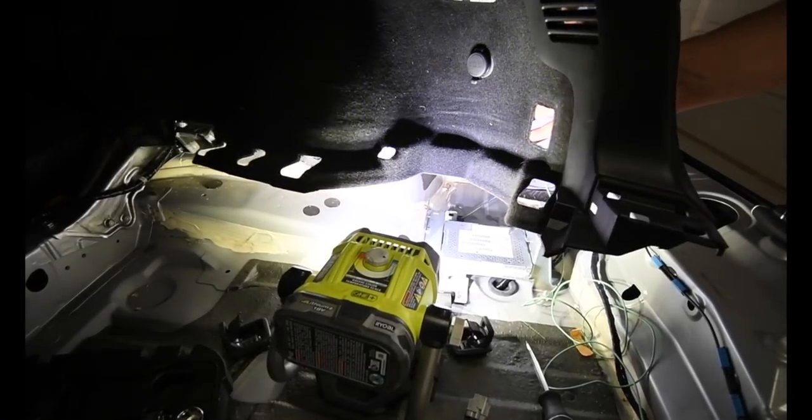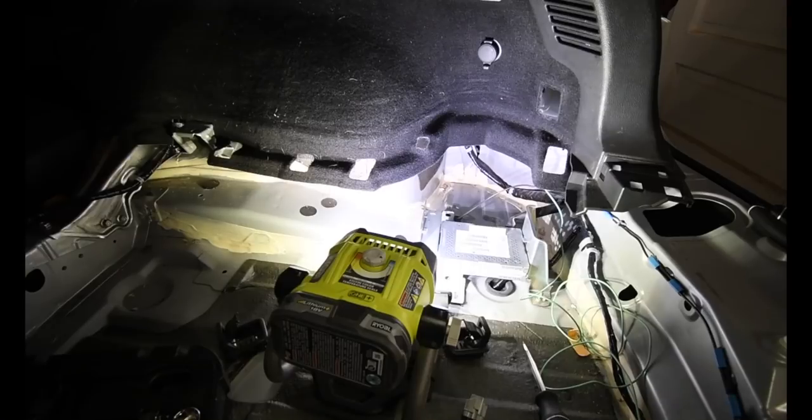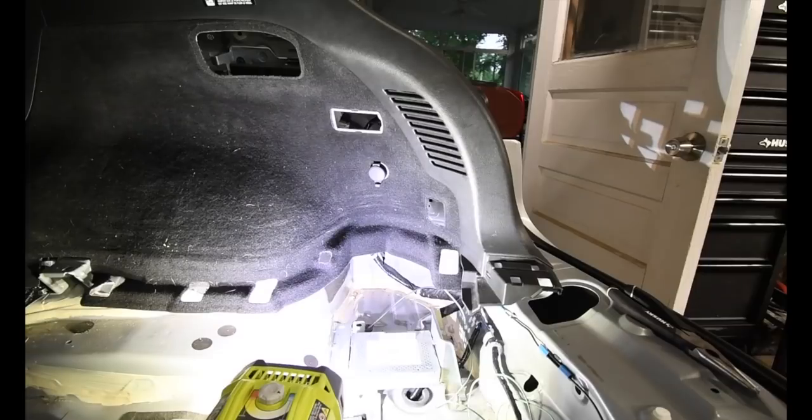I think this one's ready to be plugged back in. Now, if I did this right, this turn signal will still work. Perfect.